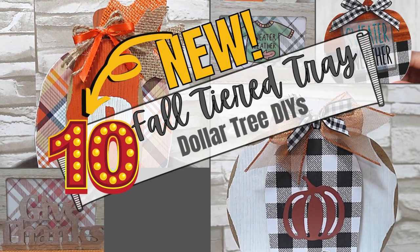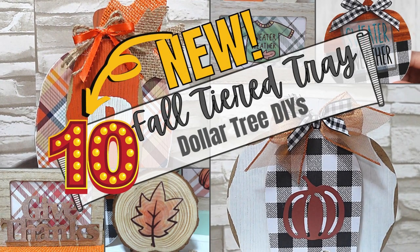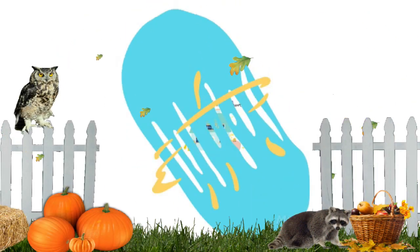Today I have 10 new fall tiered tray ideas for you. Keep watching. I'm Brandy, and this is Making It My Own.